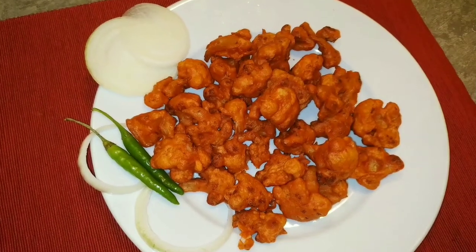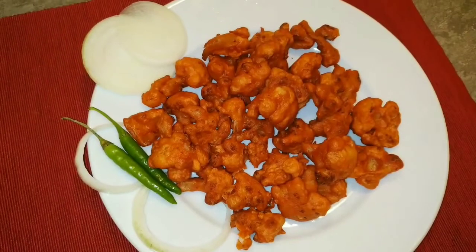Hello everyone, welcome back to our channel. Today we are going to show you a tea time snack. We are going to show you a lot of cauliflower.